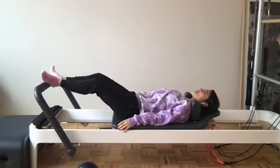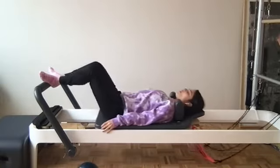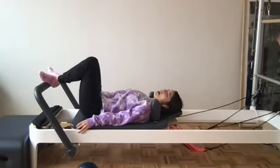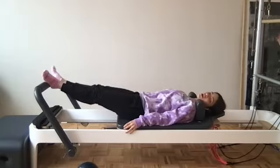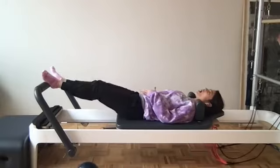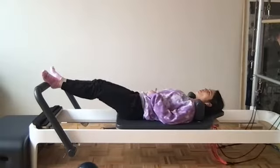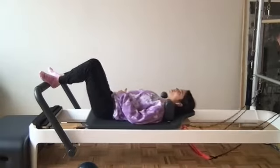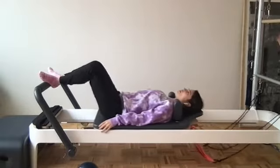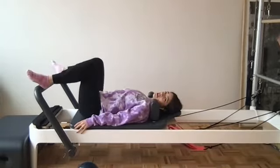Press ourselves back using those low abs to pull as we come back in. Thinking low abdominals here — pulling those abdominals as we come back in. We press that carriage out, scooping and pull. Final three — imagining if we're not pulling that belly button in, the carriage would not be able to come back in. Press back, pull those low abdominals back in. Final two. Final one — exhale, we pull ourselves all the way in.